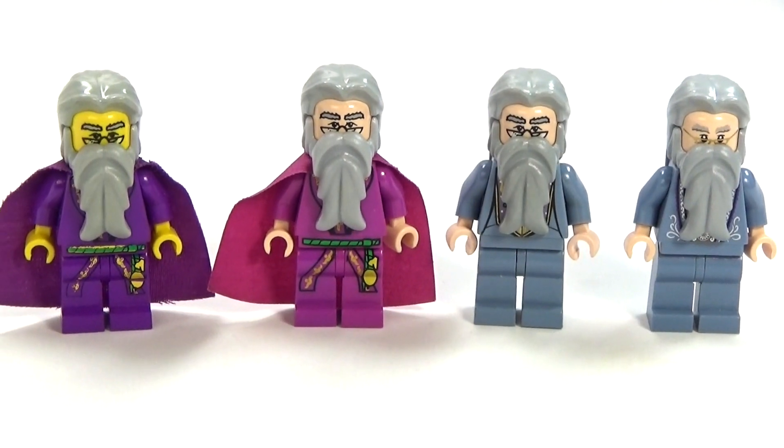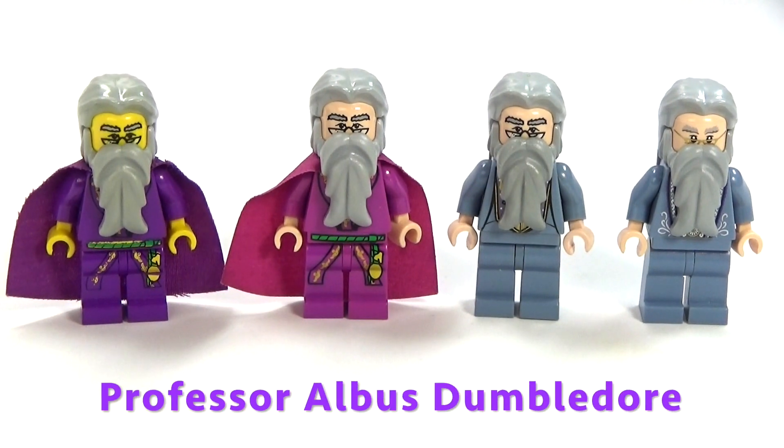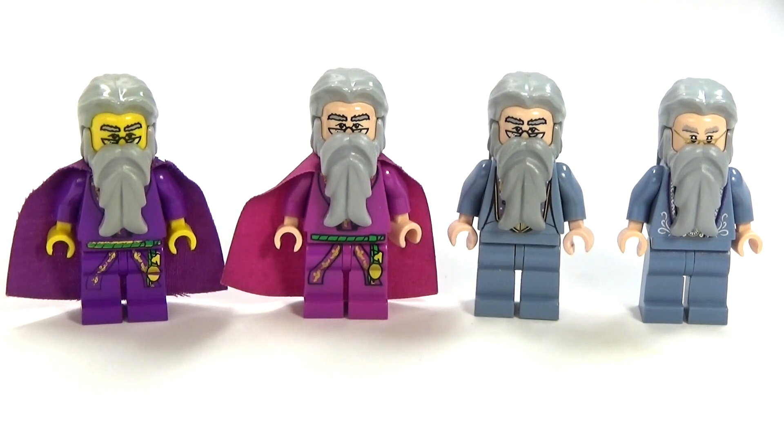Hey guys, Rickween here, and this is Professor Albus Dumbledore from Harry Potter. Lego hasn't made Harry Potter in a long time, but we do know that Harry Potter is coming back in Lego Dimensions, which I'm really excited about.